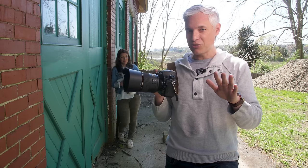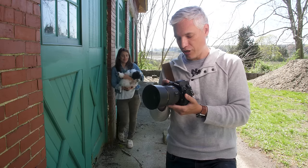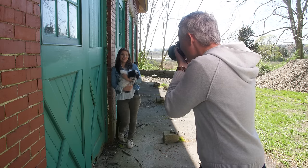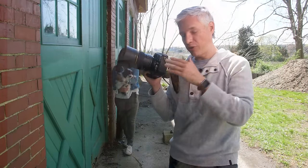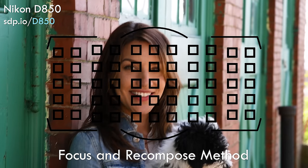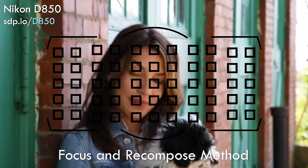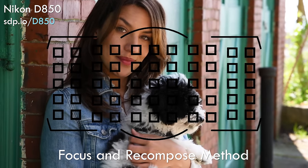Let me show you one of the benefits when you're shooting portraits. I'm going to turn around and take a picture of Chelsea. I wanted to compose the picture with Chelsea's eyes outside where the focusing points on this camera are — up near the top of the frame. That required me to use a technique called focus and recompose, where I put the focusing point on her eye, focused, and then recomposed for the shot I want. With back button focus, that was no problem.